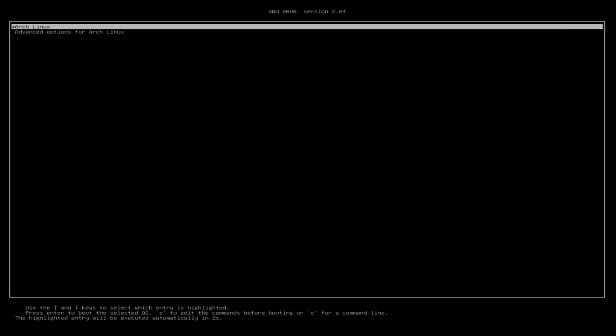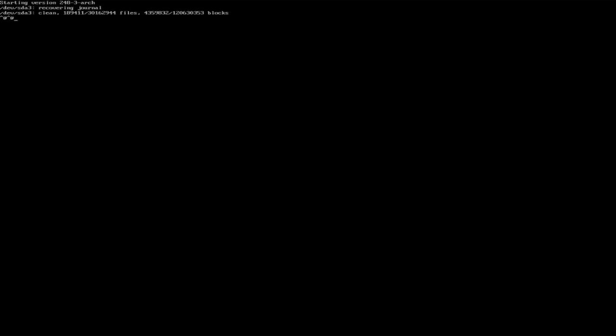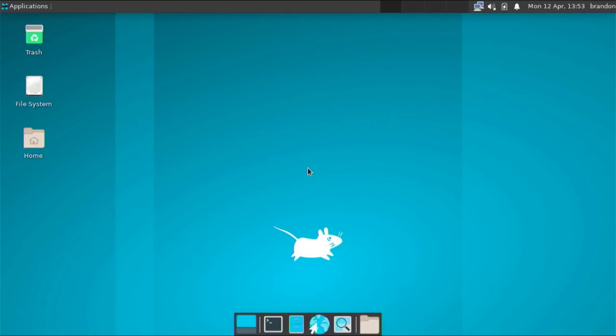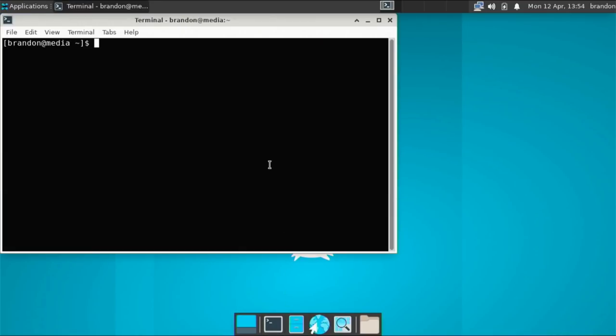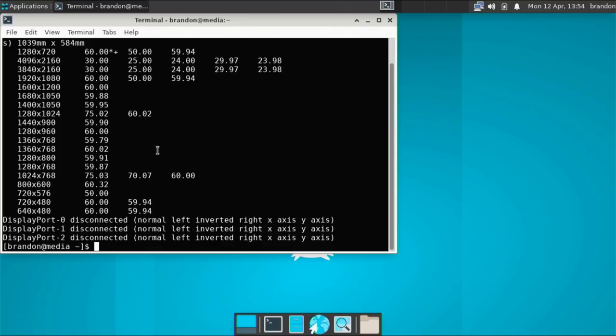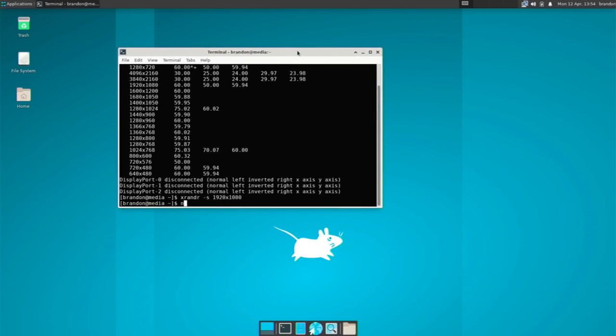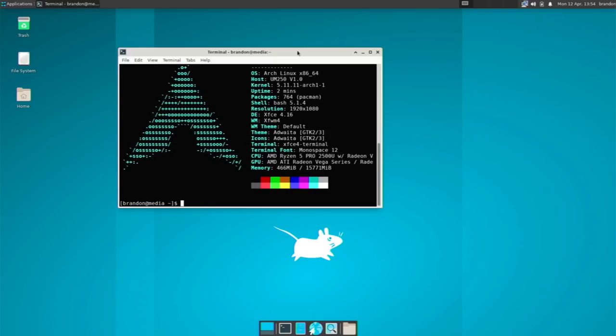Select Arch Linux from the grub menu — it's loading the kernel and starting up. We have our login screen. Type in your password and get into Arch Linux — there we go. Let's make the display a little better using xrandr: type xrandr -s 1920x1080 and hit enter — that's looking much better. With the terminal open, type neofetch to confirm we're running Arch Linux. So technically, other than checking for the internet, that is how you install Arch Linux using only two commands.